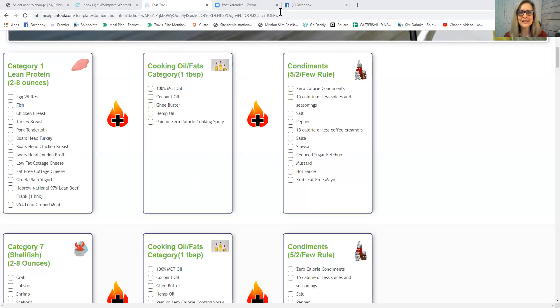You can add condiments. We have a condiment rule called the five, two, and few rule. Zero-calorie condiments, spices and seasonings at 15 calories or less, salt and pepper, 15-calorie-or-less coffee creamers, salsa, reduced-sugar ketchup, mustard, hot sauce, and fat-free mayo are all examples. There's a much bigger list in the food library. As long as something follows the rule, you can use it even if it's not listed.